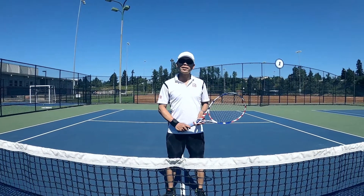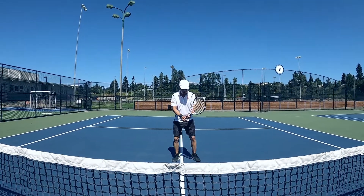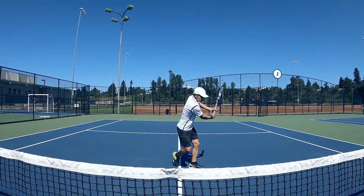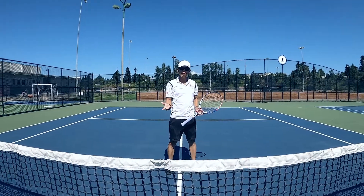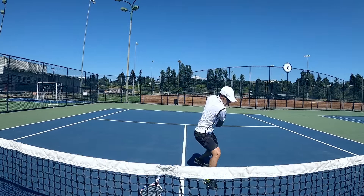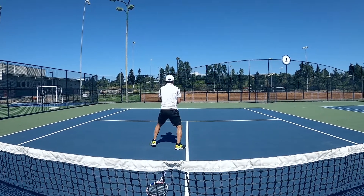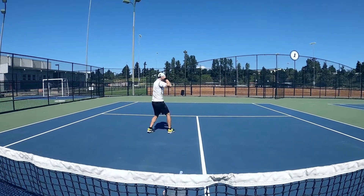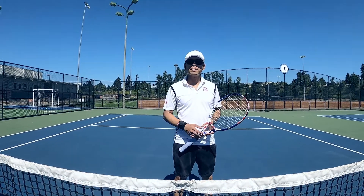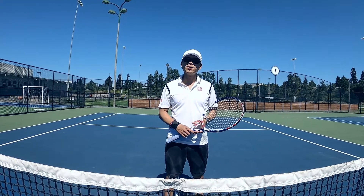I can give you homework to practice at home to master your two-hand backhand. Stand in front of a body mirror and do shadow shots in front of the mirror as much as you can. Make sure: split step, turn, step, take the racket back, and hit. If you don't have a racket with you, you can use your hands. You can practice anywhere at home. Thanks for watching the video. If you like it and want to watch more, you can subscribe to my channel. If you have any questions, please leave a comment below. Have a good day and good luck with your tennis game.